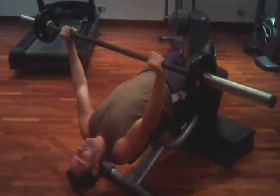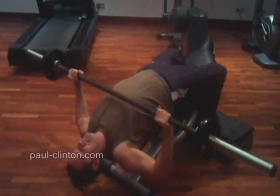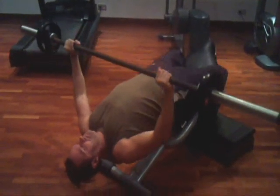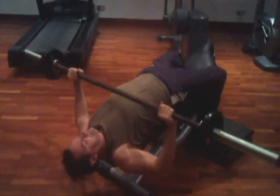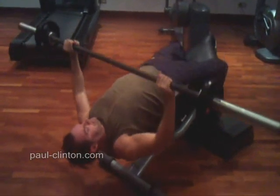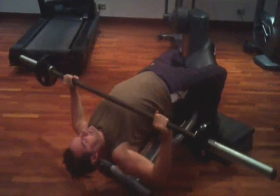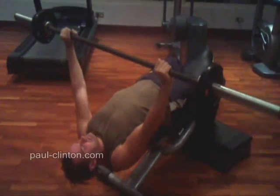Position yourself on a free weight decline bench press and grab the barbell above you with a grip that is slightly beyond shoulder width. Lift the barbell off the rack and slowly lower it to your chest, and then press the bar back to the start position.